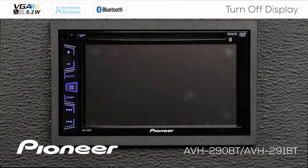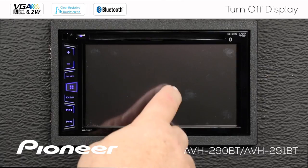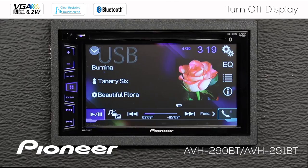If you want to bring the display back up, there are a couple of different ways to do that. Touch the screen anywhere — that will bring the display up.